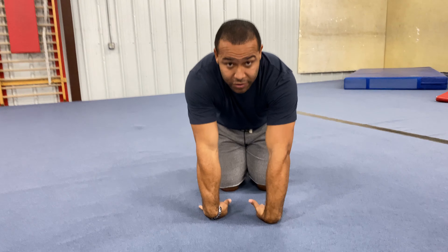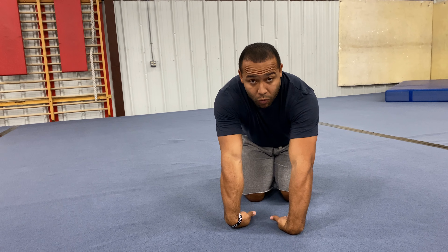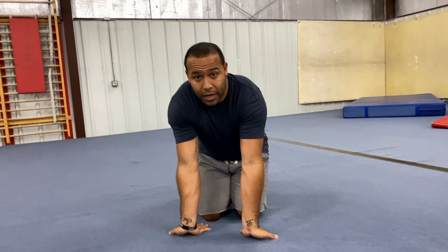The last wrist stretch that I like to do is with my fingers pointing down — kind of like a zombie walking — and I push my wrists into the floor, keeping my arms as straight as I can, and lean back. So one more time: this way, leaning back, arms are nice and straight; flip them this way, lean forward, arms are nice and straight; this way, lean forward, arms are nice and straight; and then arms this way, and lean back.